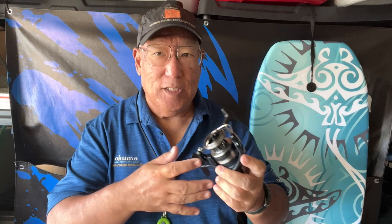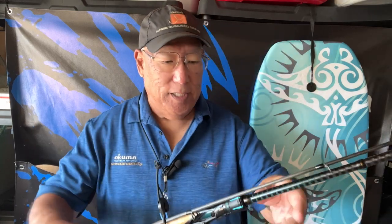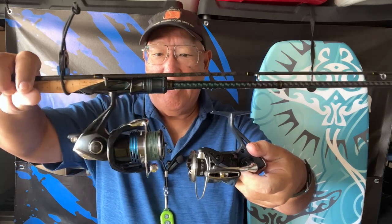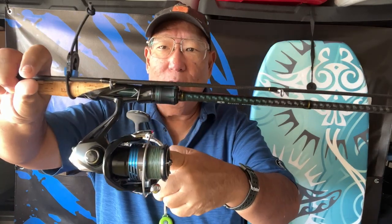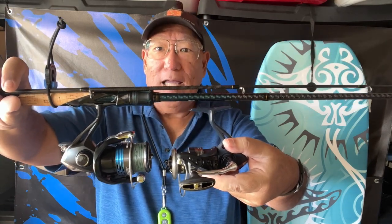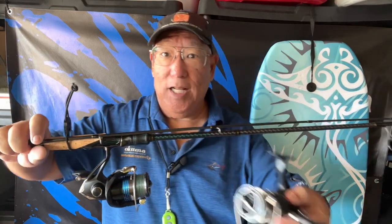Shimano is keeping the prices low on their newer models because they're trickling down advances from the more expensive models into the lower models without increasing the price. Before this I was reviewing the Next Save, which is basically the same thing as the Katana. This one has a little bit more brighter blue in it, but they're almost the same. There are some slight differences, but this unit here is the cheaper of the two.